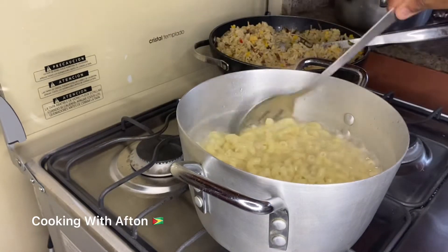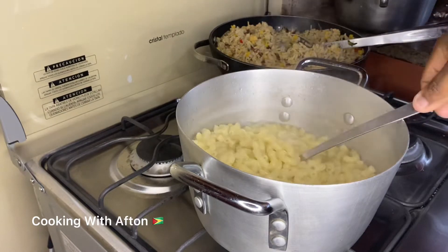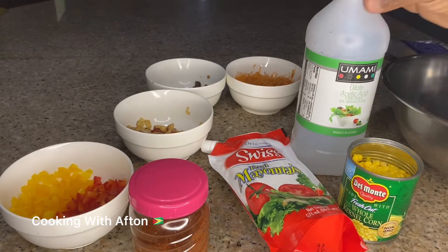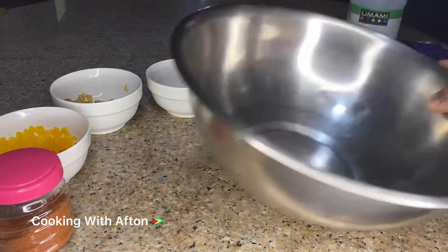So my macaroni has finished boiling. Just give it a stir, strain it, and let it cool. My macaroni finished cooling down — I put it in the fridge. Now I'm going to mix up all my ingredients.